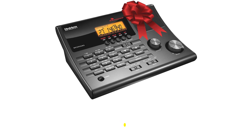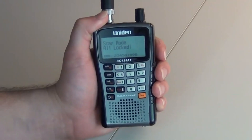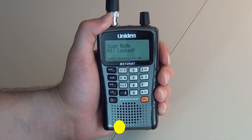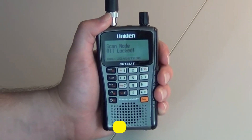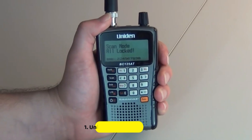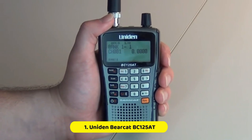The top pick on our list is the Uniden Bearcat BC-125AT. The Uniden Bearcat handheld scanner has a lightweight design that is easy to use and rich in features. This scanner is compact and lightweight, yet it delivers plenty of power to allow for frequent use. The handheld scanner can run for 10 hours on a single battery.